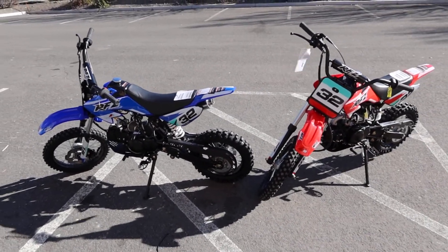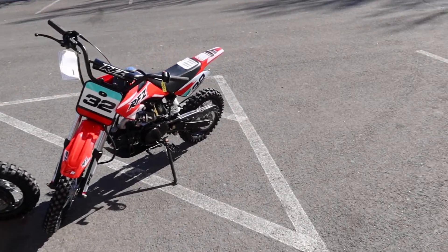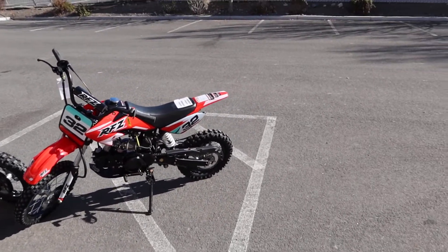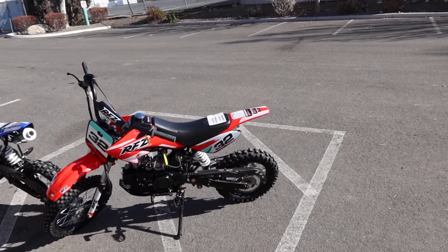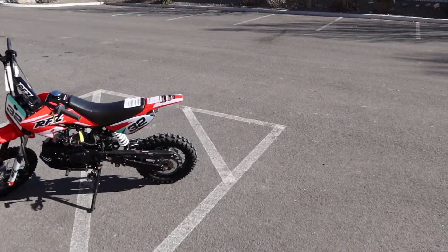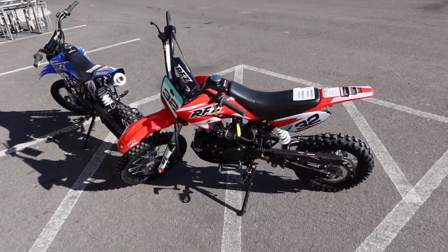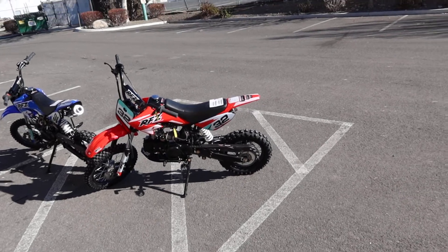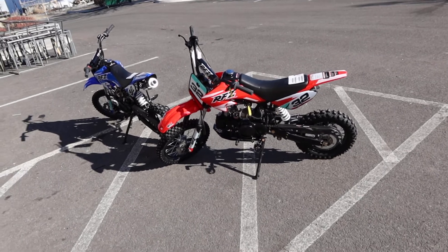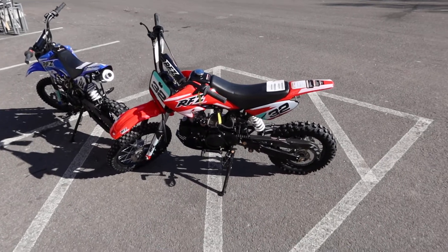It's a great beginner rider bike with 4-speed semi-automatic. The cross model would be the X4 from Apollo, which has a different frame setup, so depending on what you want and the styling you choose — the DB32 or the X4. The other brand would be the Tau Motors DB14 semi-automatic, which resembles this one, but if I had to choose between both, I do like the way this sits, the frame, the comfort. Really nice, well done by Apollo RFZ DB32.